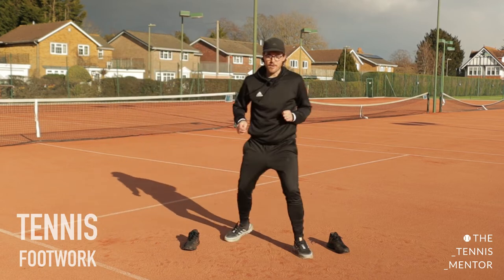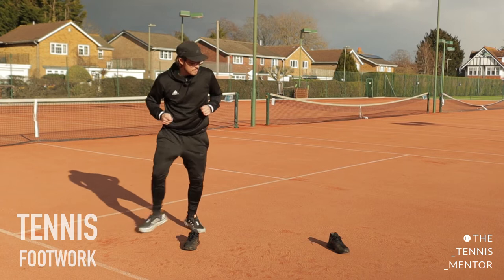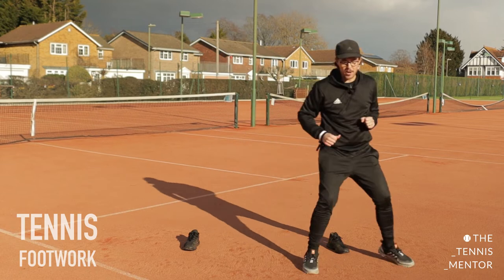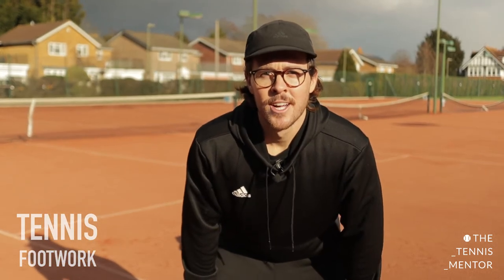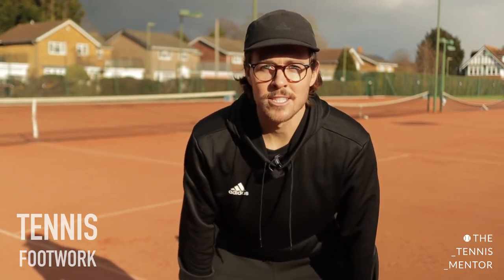You'll see tennis players doing this — if you ever watch tennis on the television and see the pros play, you'll see them moving with lots of small steps so that they're really, really accurate, and they're always facing towards their opponent so they can see the ball. Keep going — five more seconds, keep that footwork going, always facing towards the screen. And stop there. Well done.